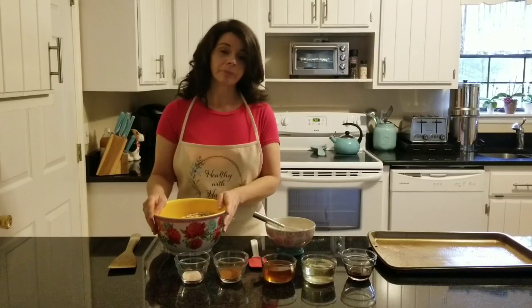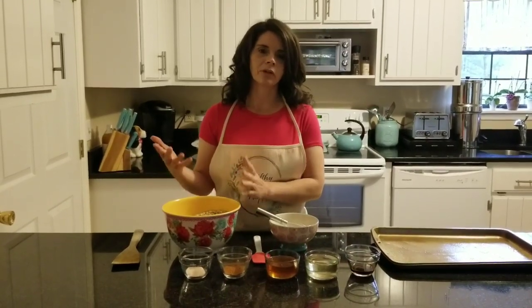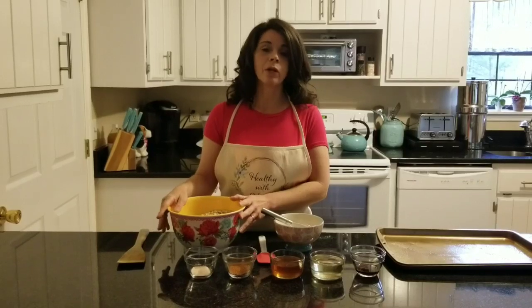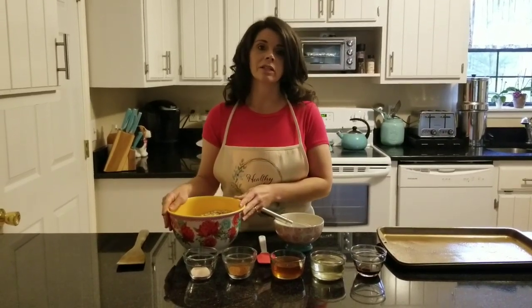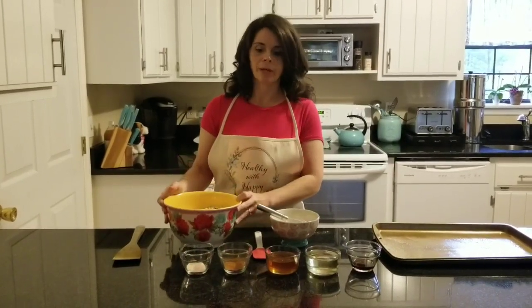I'm going to start with eight cups of organic rolled oats. It is important to use organic oats. If you're going to go to all the trouble to make your family some healthy cereal like this, you do want to go for organic grains, because Roundup or glyphosate — which you've probably heard about — is an herbicide that's sprayed very heavily on grains. That's often why people have a problem digesting grains; it's not really a gluten issue as much as a glyphosate issue.